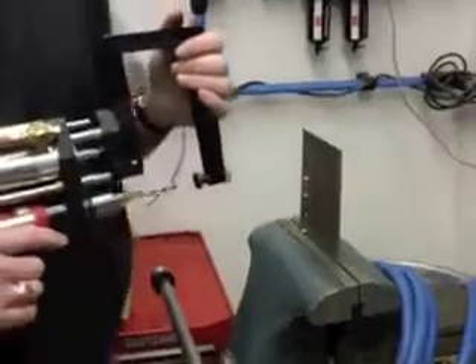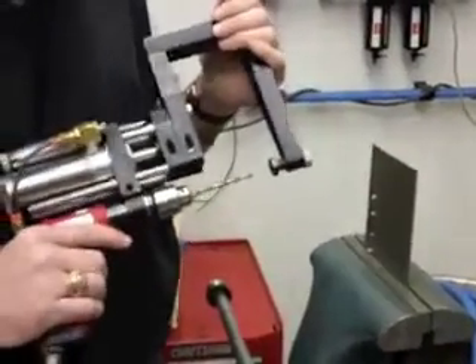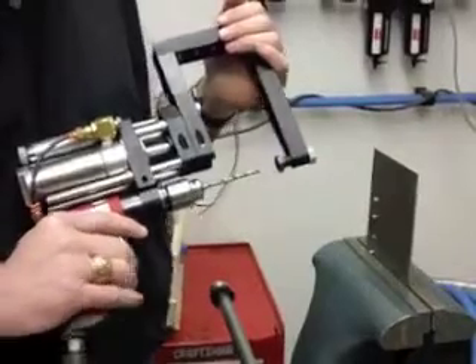This is a great ergonomic improvement when you're drilling exotic materials like titanium, which is what we have here. We're drilling a number 10 hole in titanium. This is a 1,000 RPM drill.